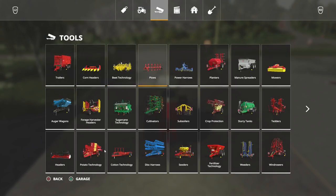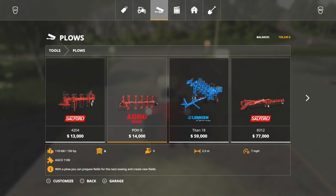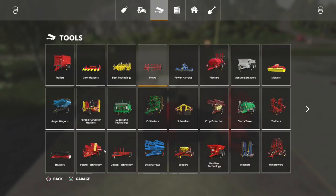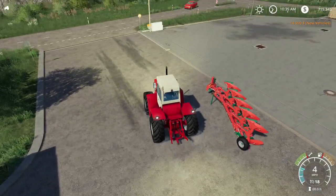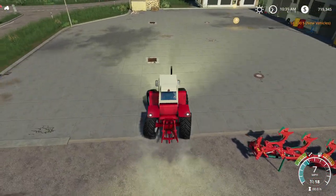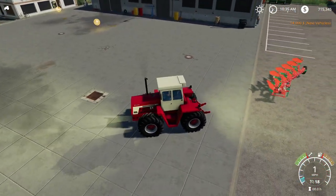Let's buy a cheap plow — one that's less than 150 horsepower — and see how she works. It has articulated steering, which you can turn on and off. You can make it so it just steers the front.